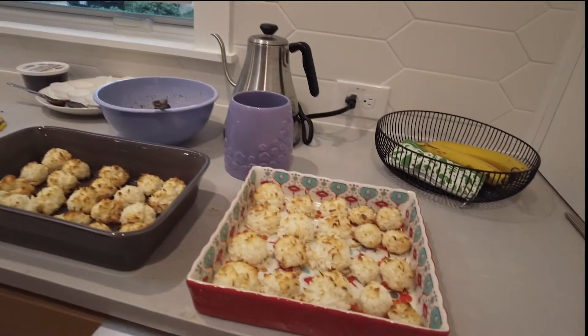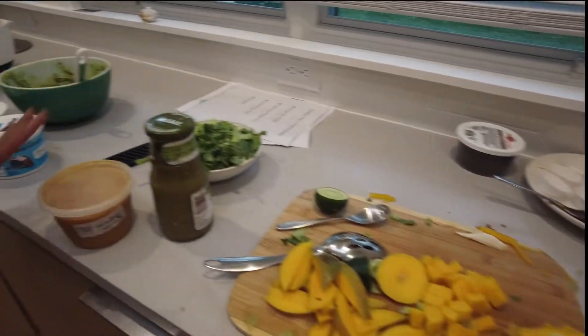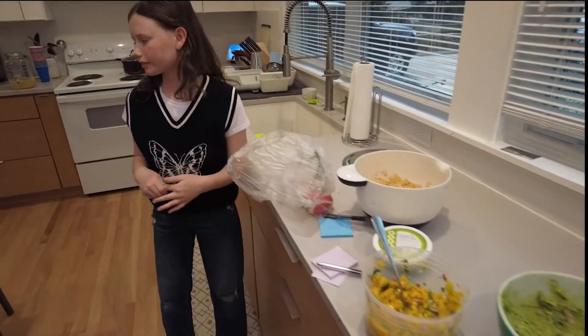Look at this goodness — so these are the desserts, okay, these are the drink garnishes. We have all the salsas here, lettuce, guacamole — we got the chicken, smells so good!